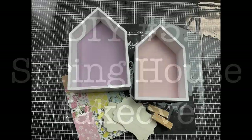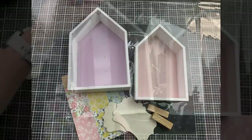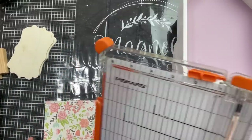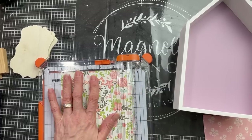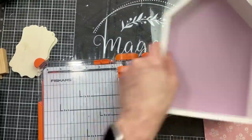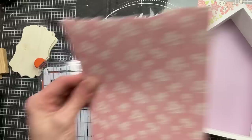For DIY number five we're going to give a spring makeover to these houses — I have these from Target, but you can use house shapes from Dollar Tree — along with some scrapbook paper and a couple of little wood scroll pieces. Similar to the birdhouses, I'm measuring the opening at the back of each house and cutting scrapbook paper to fit inside and Mod Podge it in.